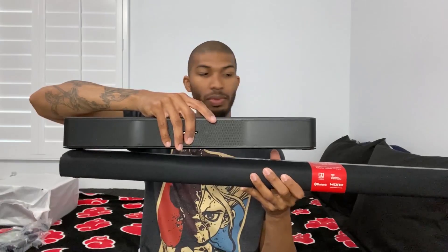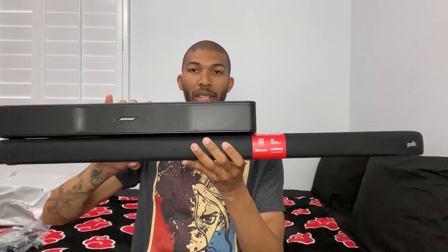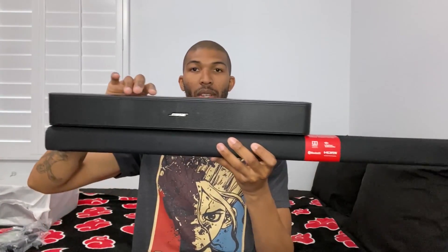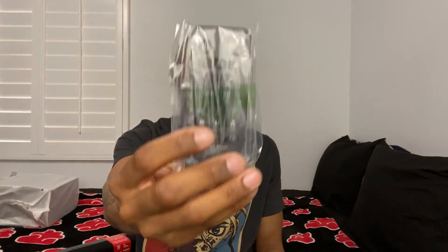Compared to the Bose Solo 5, it's almost only halfway — so that's crazy. Everything that you get in there: you get the speaker, the bass that I'm about to show right now, then you get your optical end cable. I don't even know what this is, but we got to figure that out. You get your soundbar remote. You get an HDMI cable.